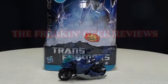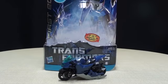Hey, what's up YouTube Land? Emgo here, the freaking geek himself. And today we will be reviewing the Transformers Prime First Edition Deluxe Class RC.